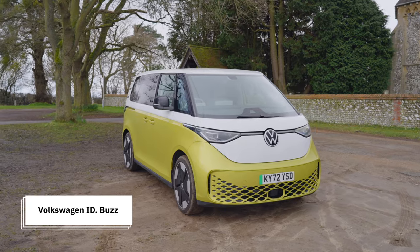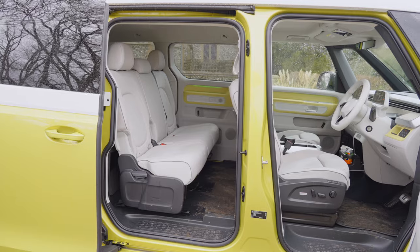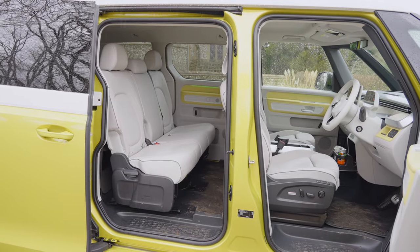I think it looks fantastic. Look at the headlights, look at that big logo on the front, and this colorway as well — it's probably my favorite one if I was to pick one of these. Before I go any further, let's start with the design and see what you actually get for your money, because this is also quite expensive. This version here, which is the ID Buzz Style, will cost you, starting from, just above £63,000 — which, yeah, a lot of money.